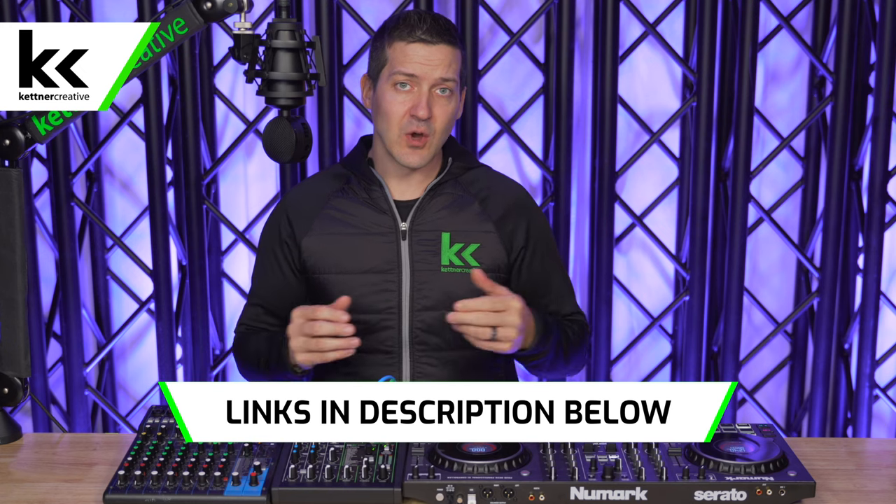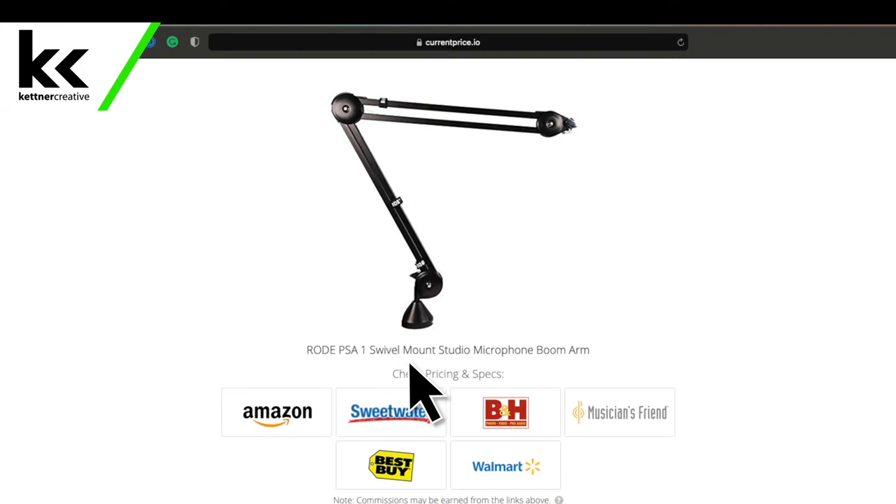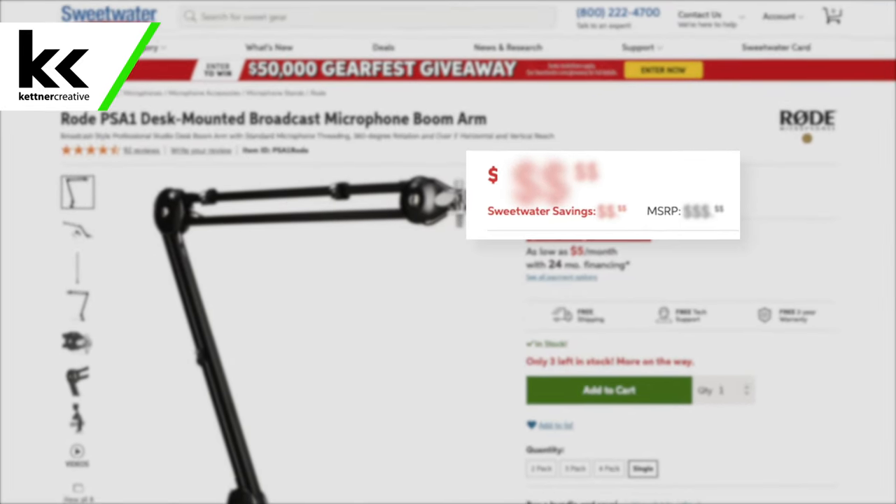If you are looking for pricing or specs for anything that you see in this video, we do have links down in the description below where you can find everything from a variety of online retailers to make sure that you are getting the best price possible.